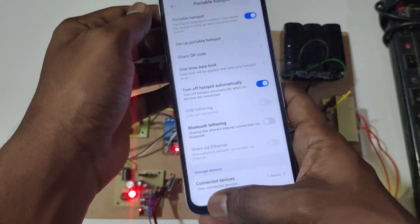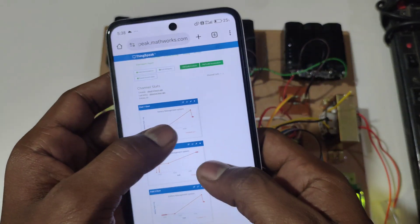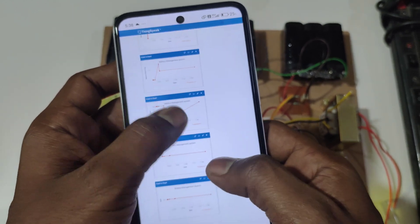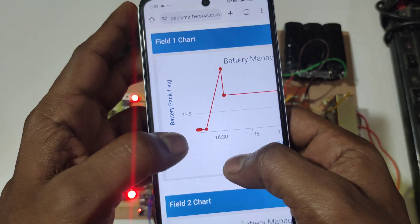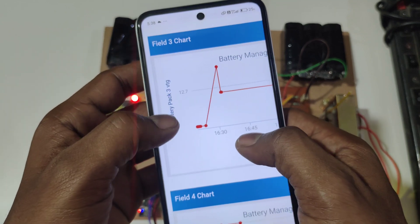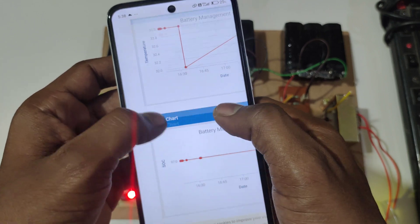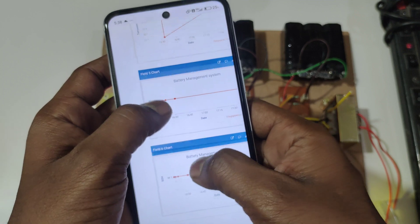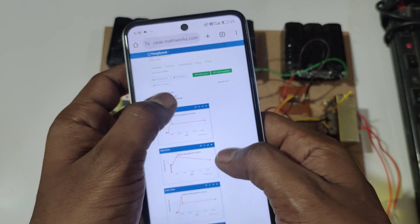Now open ThingSpeak. Here we have created 6 graphs: the 1st field for battery pack 1 voltage, 2nd field for battery pack 2 voltage, 3rd field for battery pack 3 voltage, 4th one for temperature, 5th one for SOC, and 6th one for SOH. In this way, data will be uploaded to ThingSpeak.